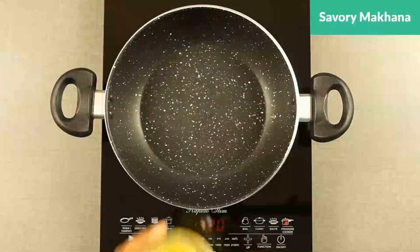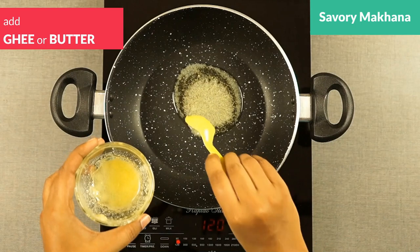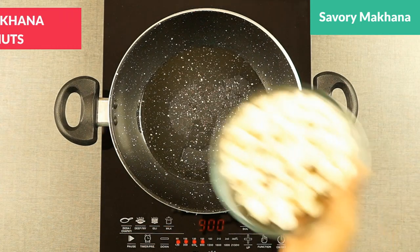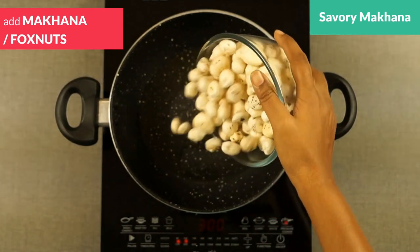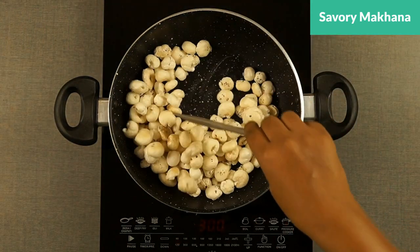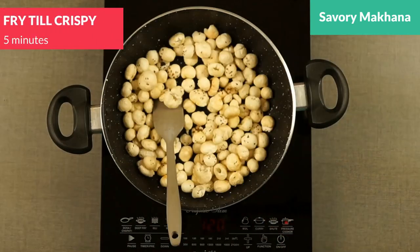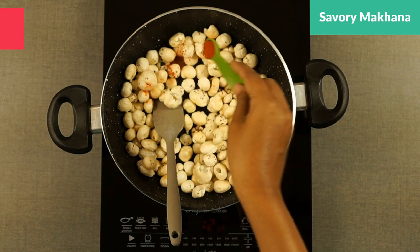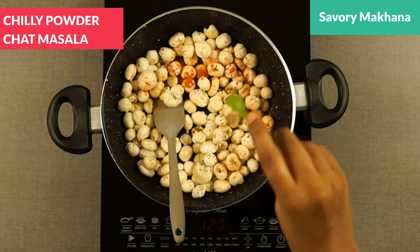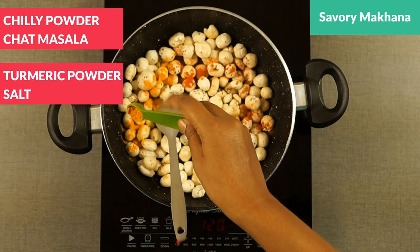I'm taking a pan and adding 2-3 teaspoons of ghee to roast the makhana first, to give it a crispier form. Adding about 50 grams of makhana here and frying them in the minimum ghee possible. Then I'm adding masala: 1/4 teaspoon of chili powder, 1/4 teaspoon of chaat masala, and 1/4 teaspoon of turmeric powder with salt.